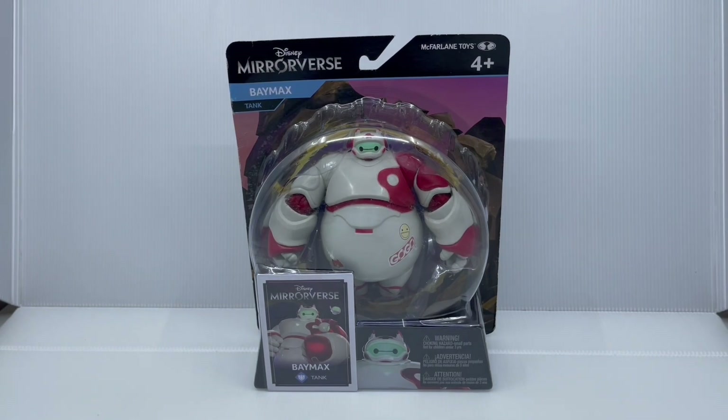Hello guys! Today we are looking at the Disney Mirrorverse 5-inch Baymax action figure made by McFarlane Toys. I got this on Amazon — if you saw my recent Instagram posts, be sure to check them out. Baymax is one of the newest Disney Mirrorverse figures just released, along with a 5-inch Anger and 7-inch versions of Captain Hook and Maleficent.